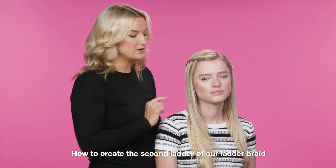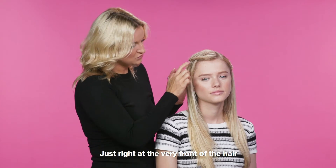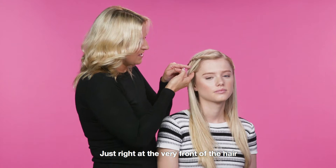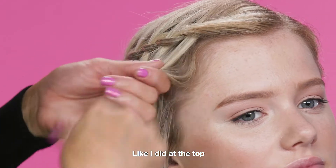I'm going to show you now how to create the second ladder of our ladder braid, and I'm going to start underneath the top braid, just right at the very front of the hair. Grab a small section at the front of the hair line like I did at the top.